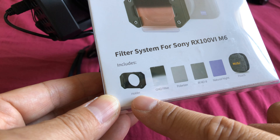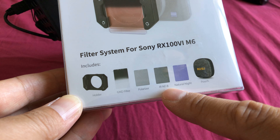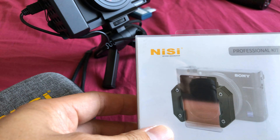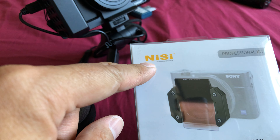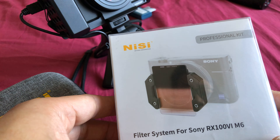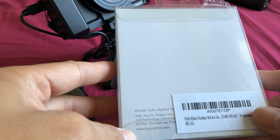The professional kit comes with a holder, graduated neutral density filter, a polarizer, infrared ND8 filter, natural light filter, and a pouch. Nisi Optics have been making filters for a really long time and generally you'll find them used by landscape photographers because they have whole sets that are designed specifically for photography.